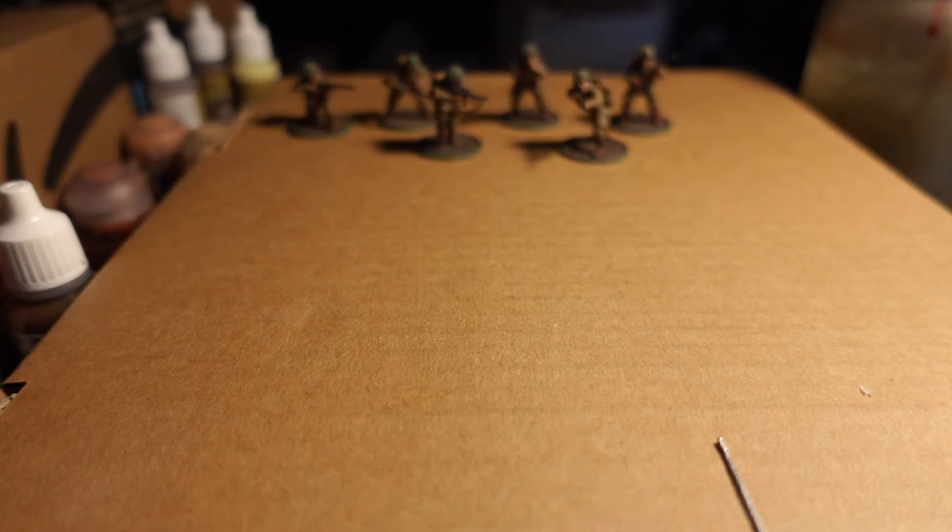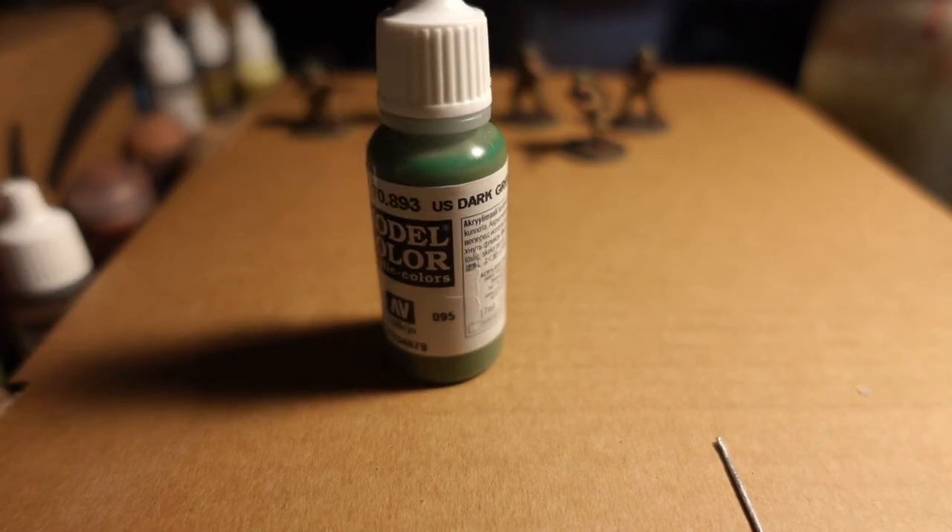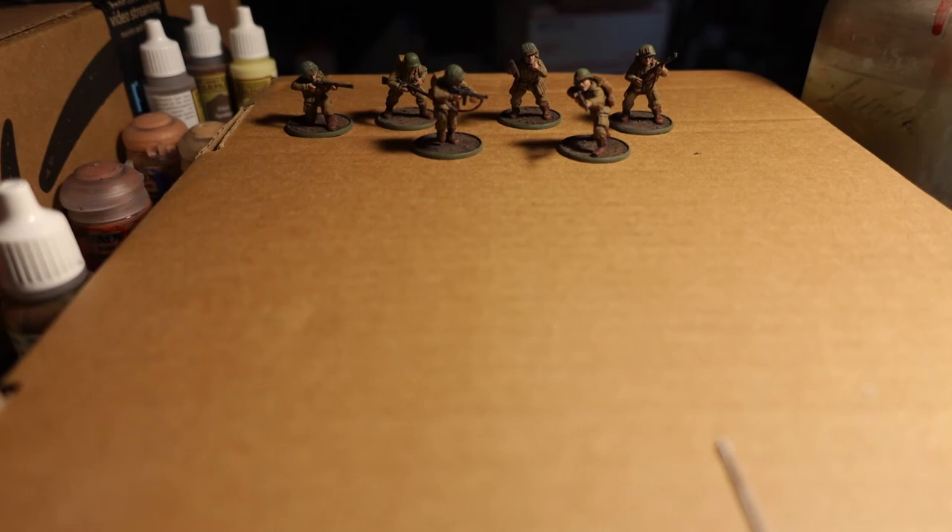I put all the paints in a row so I can show them. U.S. Dark Green — I took the opportunity to put this in the airbrush too, thinned it down a little bit, and spritzed all the helms just to save time. That's what it's all about. Even though it took me... I got these guys in June.